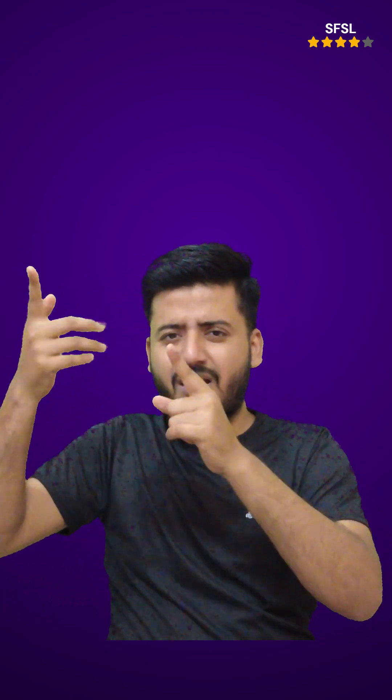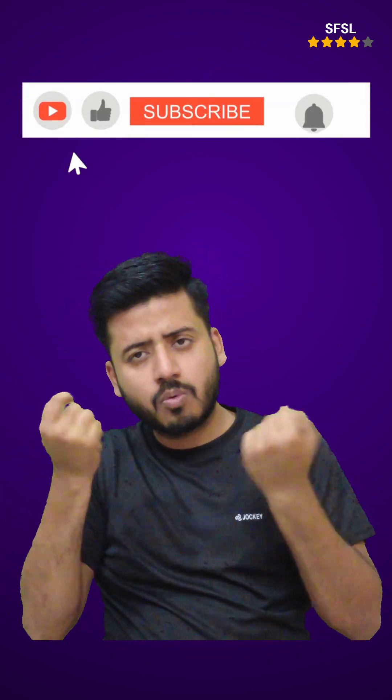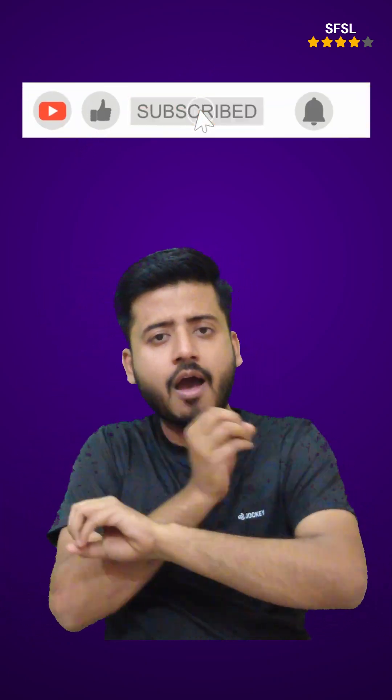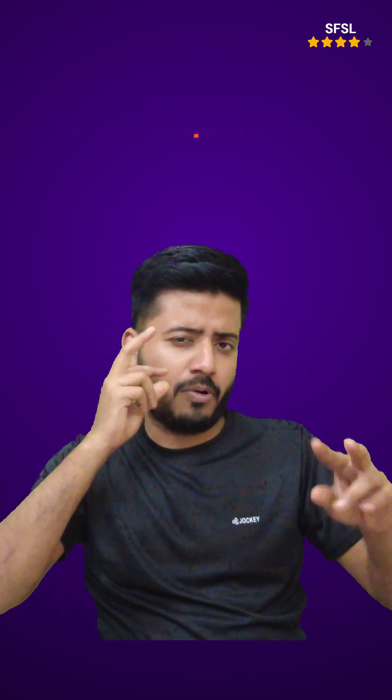Palmyra tree parts: The ash from burning the spadix, or flower stalk, of the tree is used in traditional medicine to treat splenomegaly, hepatomegaly, and heartburn. The tree yields many useful tools.